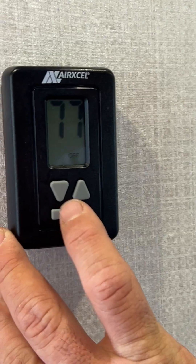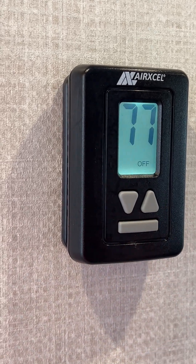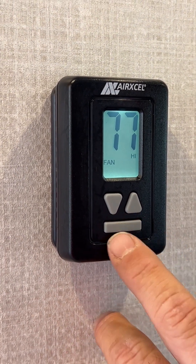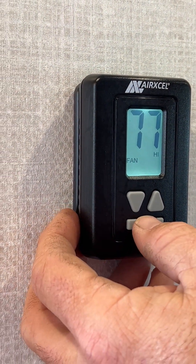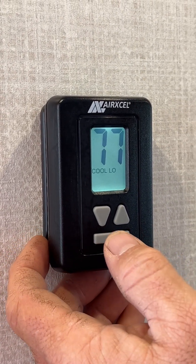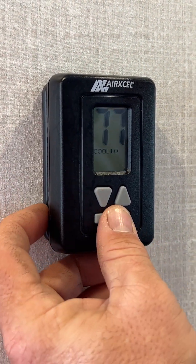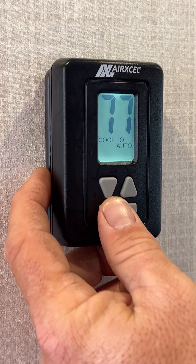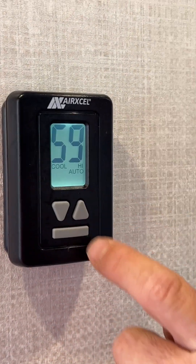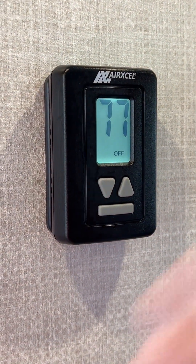Next we have our thermostat. It's a lot of button pushing with this model — push the space bar-looking button and it'll light up. Then you're going to have fan low and fan high. After that you're going to have cool high and cool low — in these two settings the air conditioner just continuously runs and will not shut off. Then after that you'll have cool low and cool high auto — in that setting it would shut on and off to your desired set temperature. Your last option is going to be heat, and that is gas only.